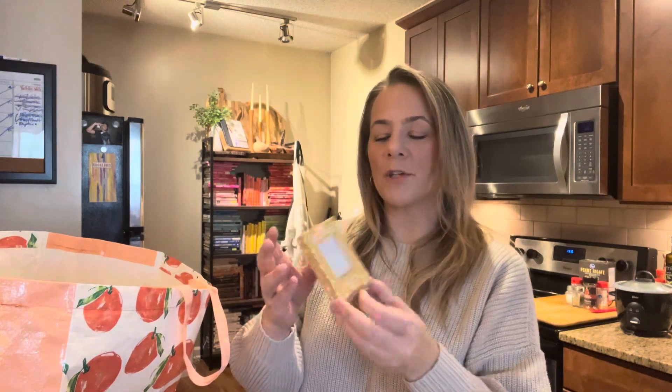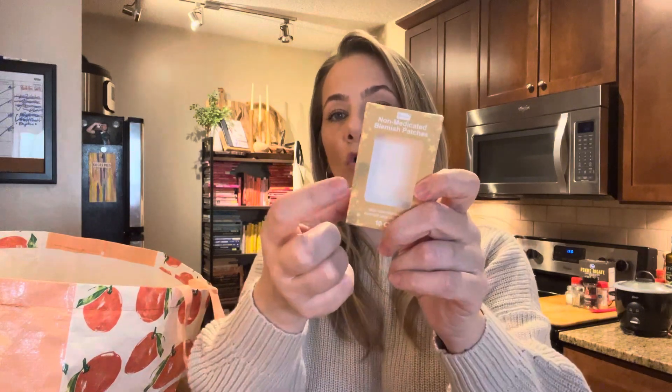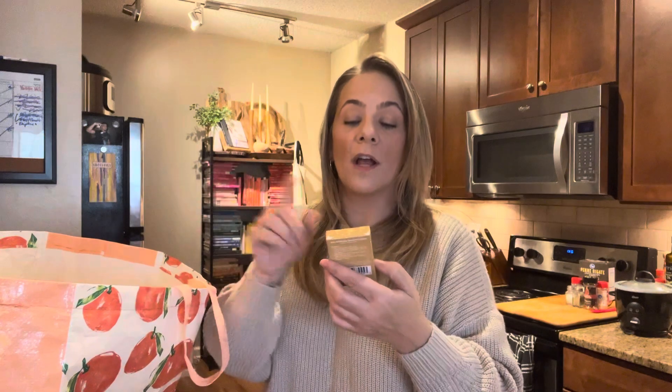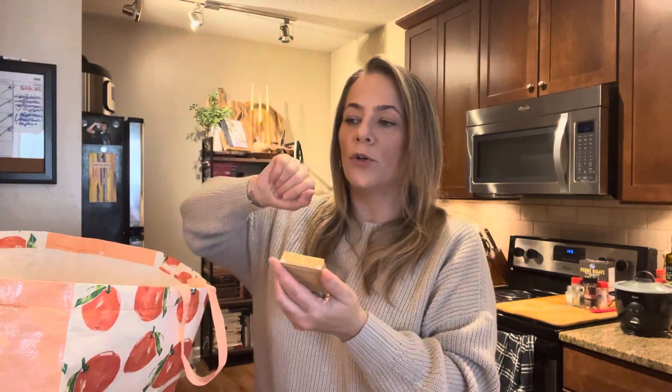These were the non-medicated blemish patches — the fancy gold star ones. But they felt like thin paper, almost like a thin piece of foil, and they come right off. I won't do these again. They have other blemish patches at Dollar Tree by Be Pure that come in like a big orange box — those are good, like a Mighty Patch dupe. The plain circle ones from Be Pure are good. These gold star ones are not — they just tear up.